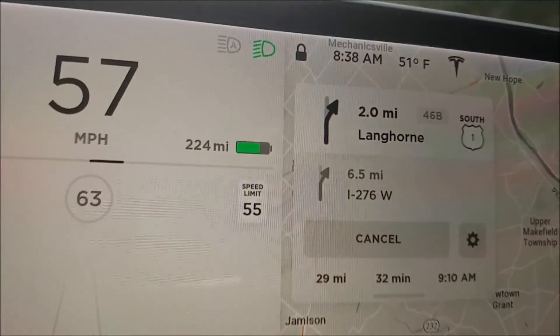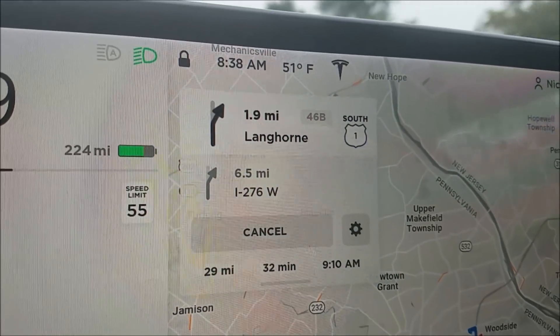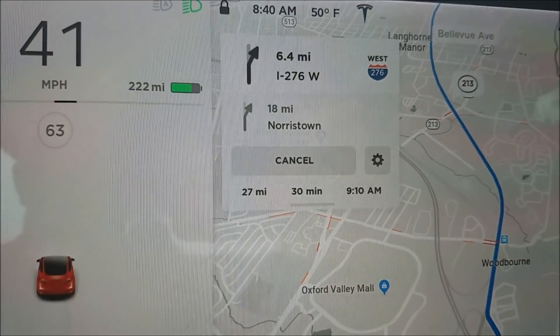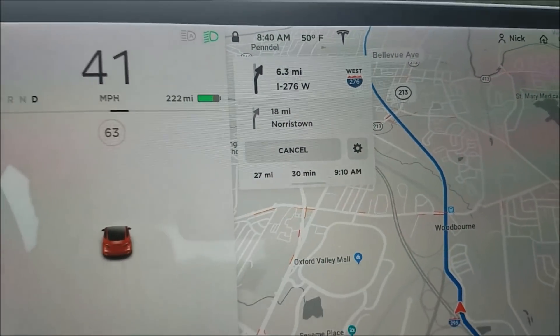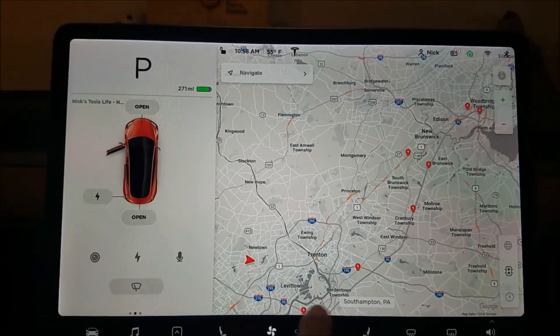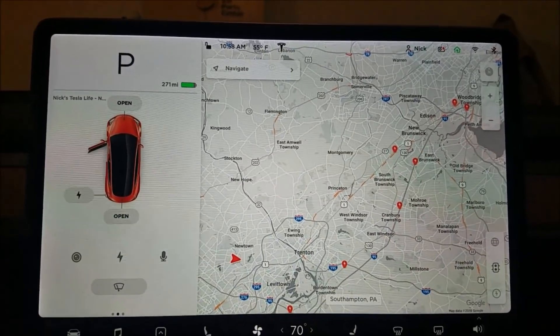The turn-by-turn now shows a new exit symbol — exit 276 appeared. They've also enhanced the supercharging information: in normal display it always identifies where superchargers are.